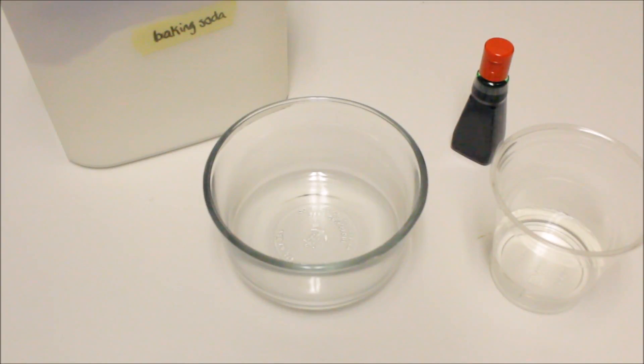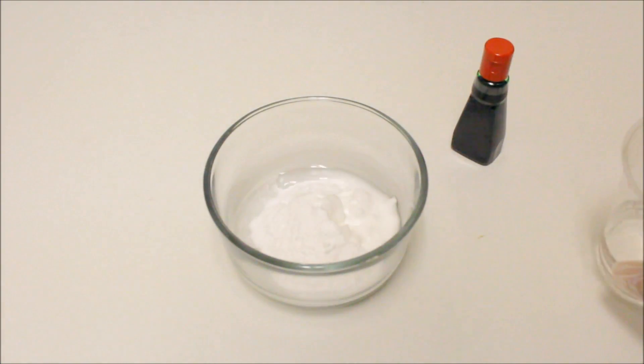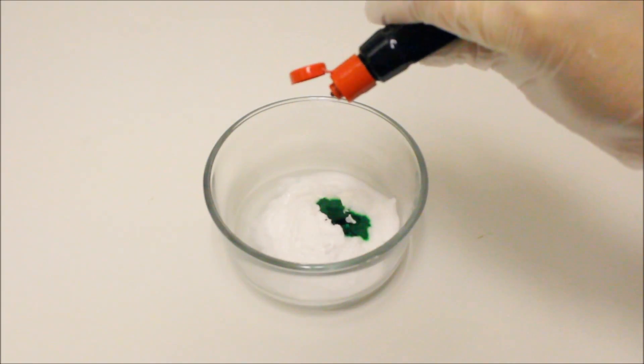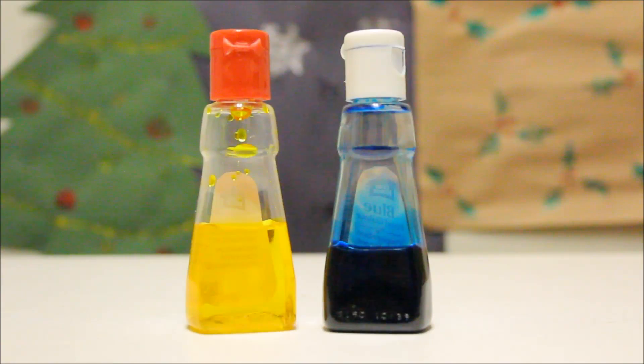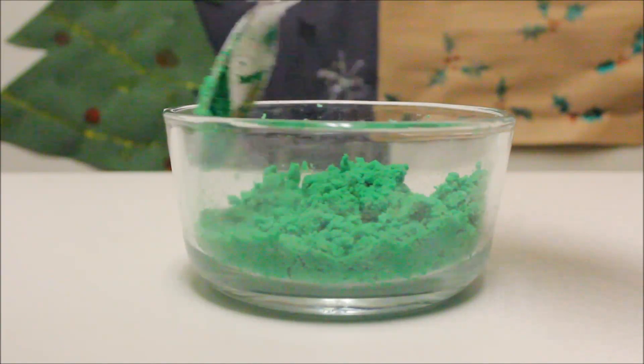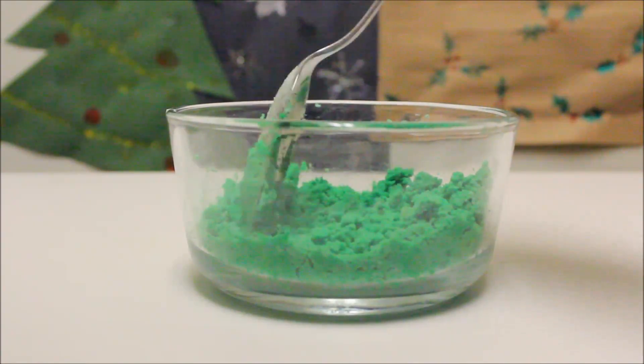Now we are going to make the baking soda mixture. Let's mix together some baking soda, some water, and some green food coloring. If you don't have green food coloring, you can mix together some blue food coloring and some yellow food coloring to make green. In order to get a crumbly consistency, add more water if the mixture is too dry or add more baking soda if it's too watery.